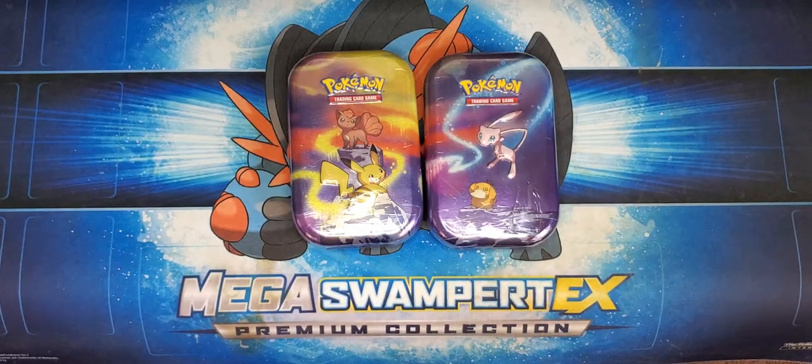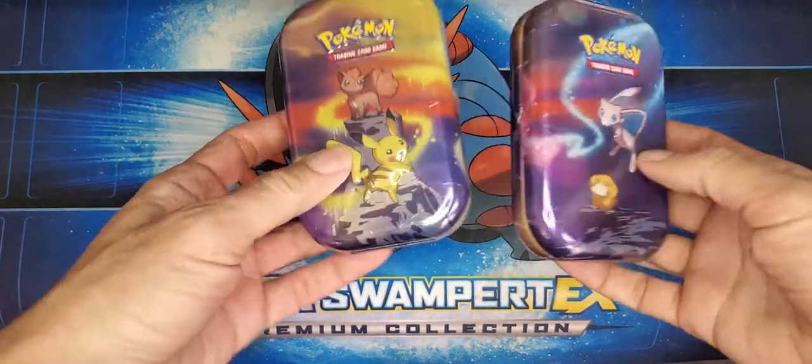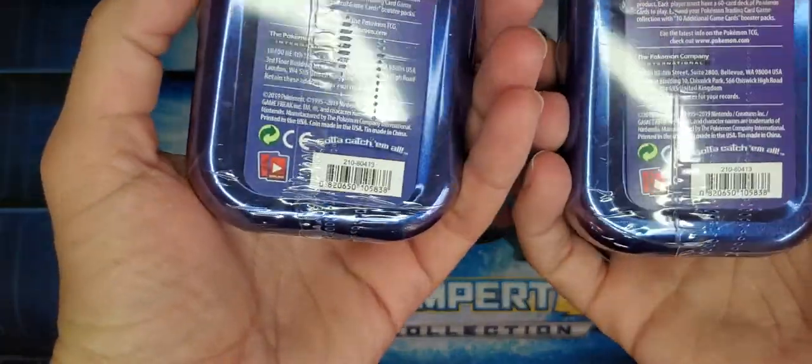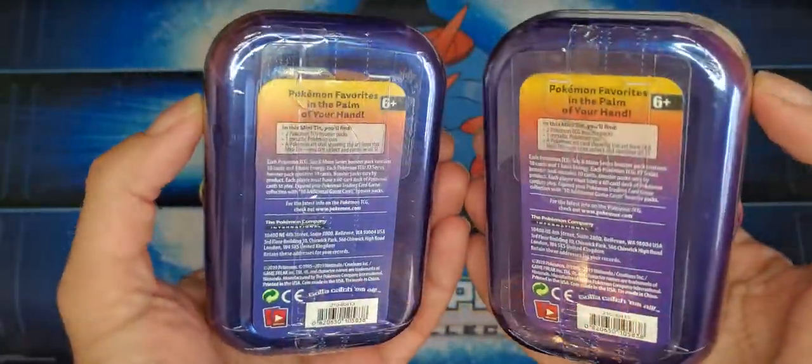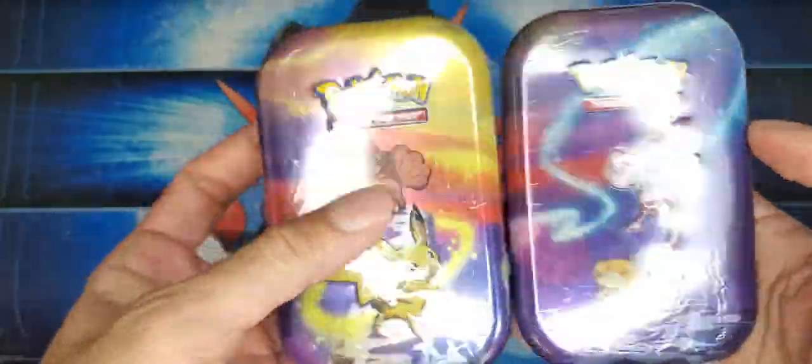Hey guys, I'm back with another video. Today we're going to be opening up two of these little Pokemon mini tins. In each one of these they contain an Evolutions pack and another pack, as well as a coin and an art card.